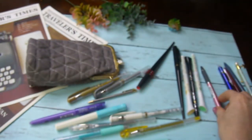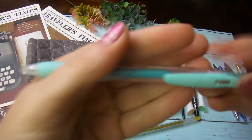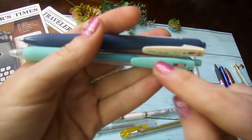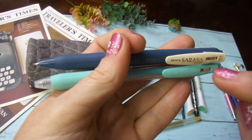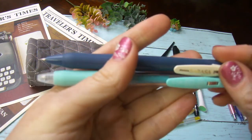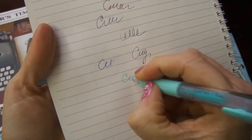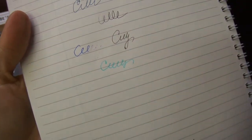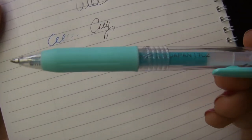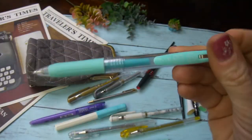Of course everybody knows this Sakura line. They call it — I only have a few colors — but it's very good. They call it 'milk' colors, more like pastel colors. You can buy sets of five or six or buy a single one. They're very pretty colors, not very bright, but they translate it from Japanese as 'milk colors.' That's a good option too — you can pick up a few colors in the same Sakura brand.